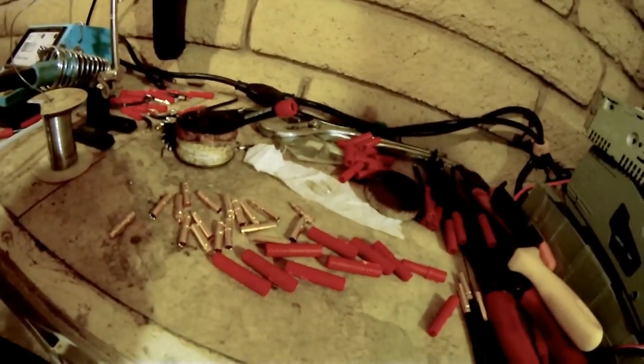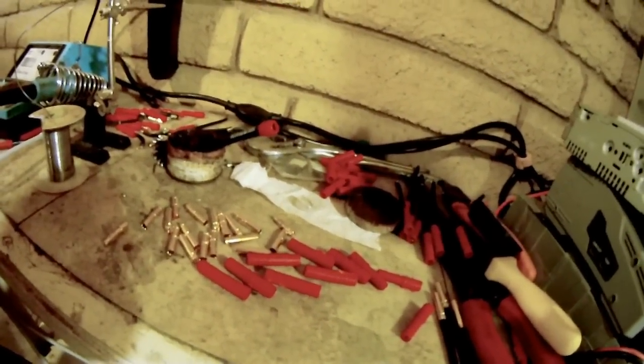Usually these do take a little bit of practice to get it just right, but after you get that down they're just easy as pie to work with. They're also really cheap and are rated for 90 amps, so that's pretty cool.